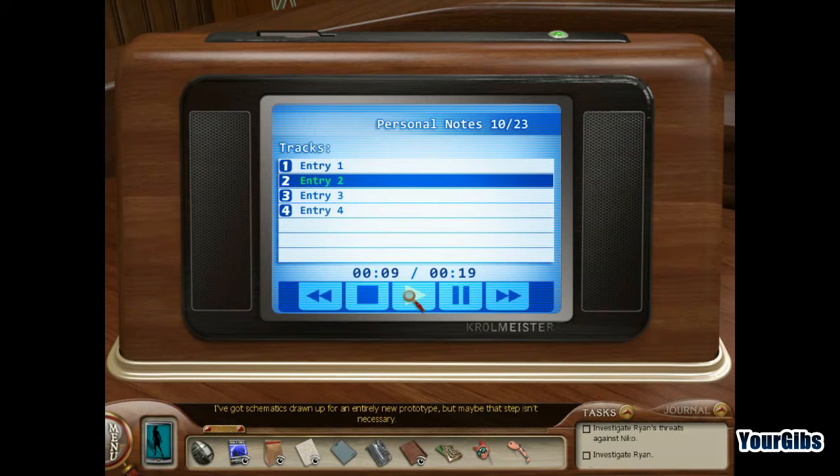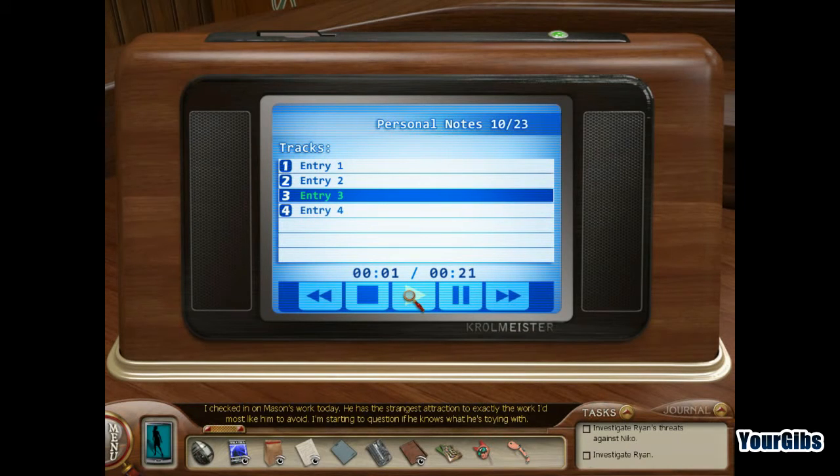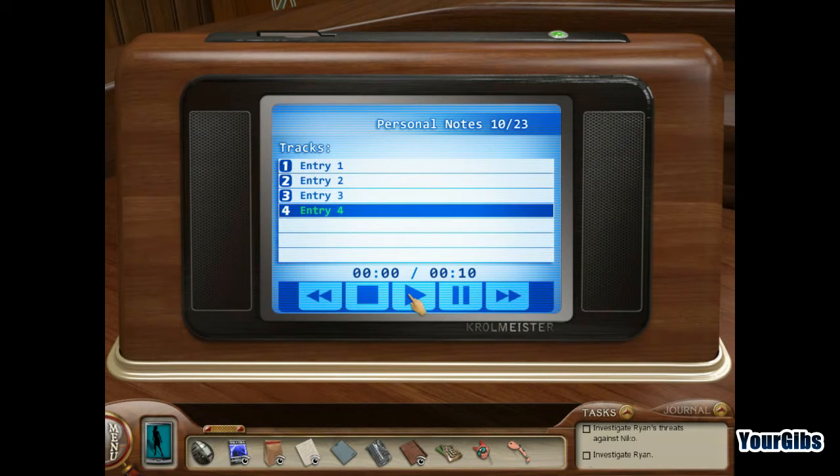The coil as is, it's little more than a plaything. I can't get the proper flow using the original design. I've got schematics drawn up for an entirely new prototype, but maybe that step isn't necessary. The math is solid, and the small-scale experiments are running at an efficiency of about 80%, and that's using the old design. I checked in on Mason's work today. He has the strangest attraction to exactly the work I'd most like him to avoid. I'm starting to question if he knows what he's toying with. I've made my message to him clear, yet he keeps going back to the rough materials application portion of the process. Perhaps it's time Gray tightens up the network to keep him in line. Maybe it's time to replace him.